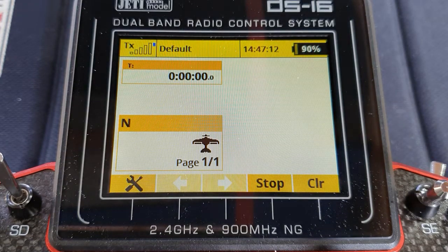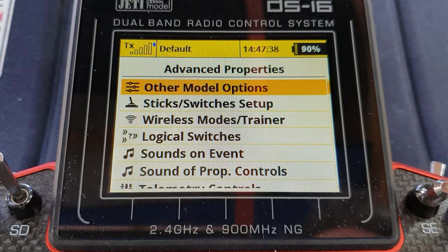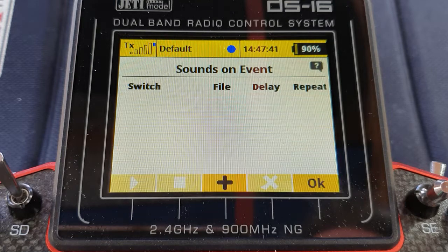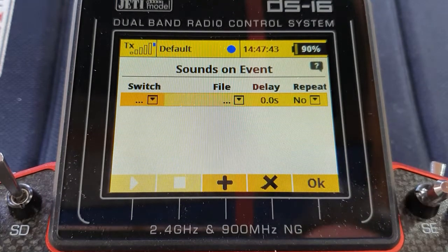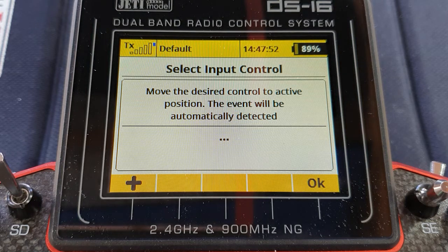Job done, as long as you can run this Lua app. I'm guessing that Neil wanted to use this in flight, perhaps to time something. So if you're busy watching the model, can you be absolutely sure that you've got your timer started, stopped, or maybe reset it in flight? You'd like to know. Well, we can get voice confirmation of that. We just need to go to the sounds on event. Now this will have to be the output from the logic switch, not from the app.